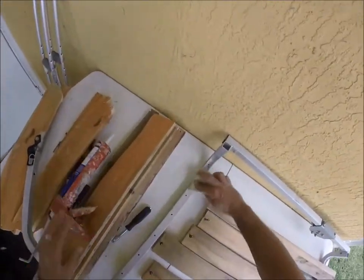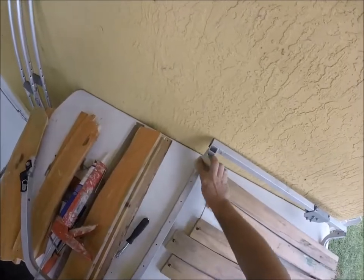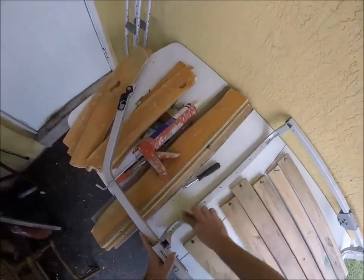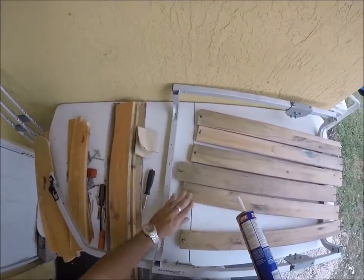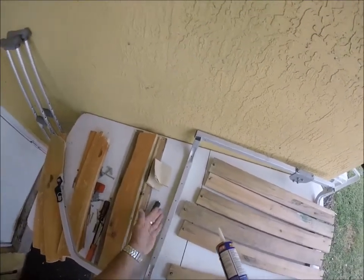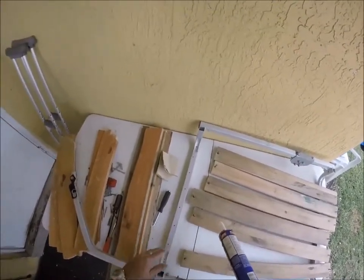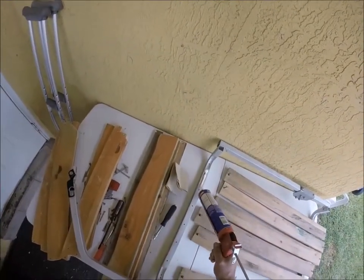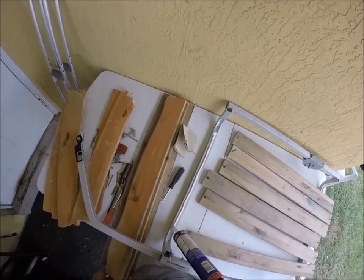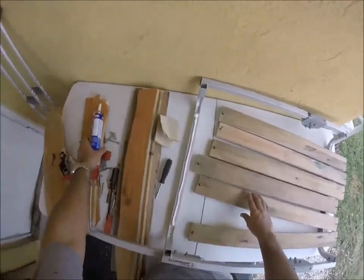I'm going to sand this down a little bit. It doesn't have to be perfect — I just want to get a little grip on this. I've got some Loctite, and what I'm going to do is put it down here to help keep the wood down once it's screwed in, and also give me a little shock resistance. When you're going down those dirt roads, there's going to be a lot of bounciness and you don't want all your stuff jumping around.